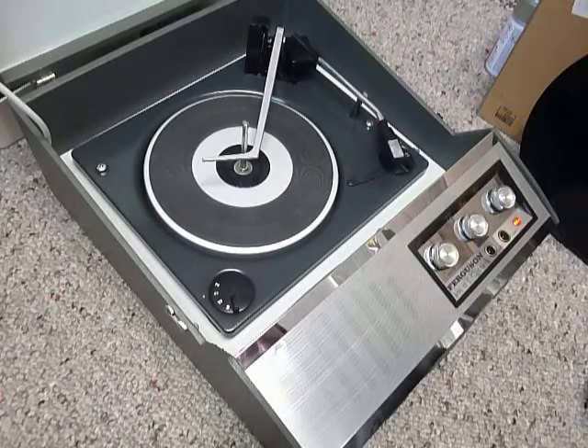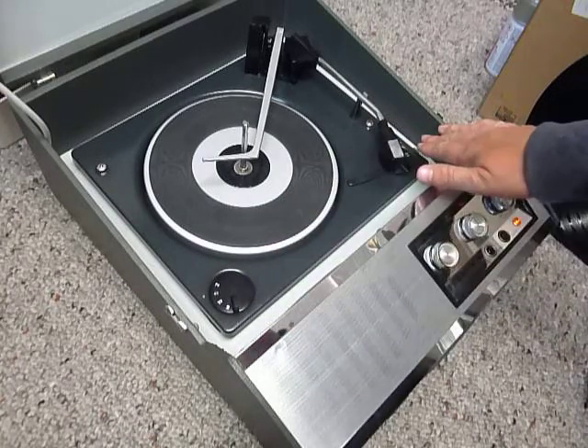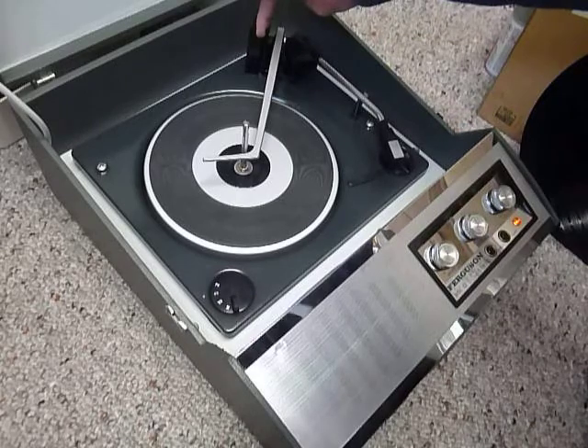The main controls are on the front for on/off, volume, treble and bass. And on the deck you have the speed control here, stop/start here, and size detection at the back via the lever here.